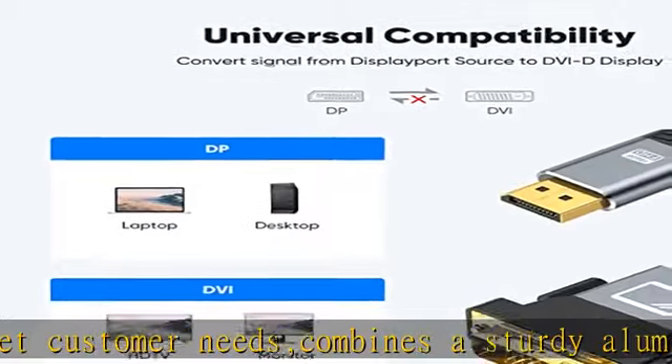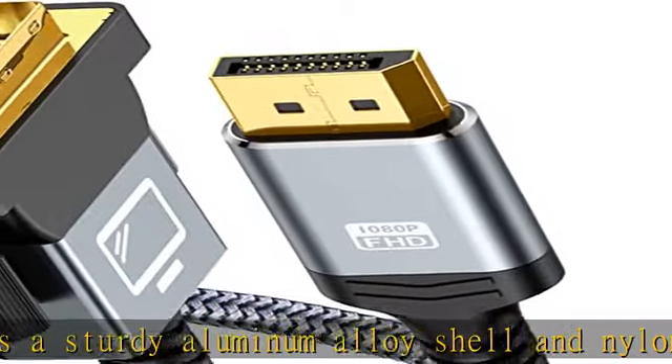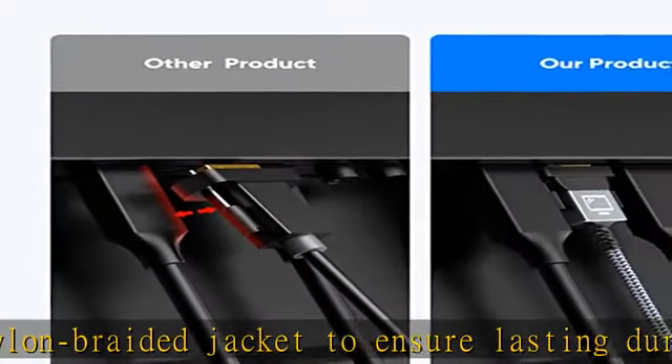Wide Compatibility: The DisplayPort to DVI cable provides a cost-effective and easy solution for connecting a desktop, laptop, or other devices with a DisplayPort slot to a DVI display such as a monitor, projector, or TV. Connect the DisplayPort male end to your DisplayPort device, such as a laptop or compatible device.